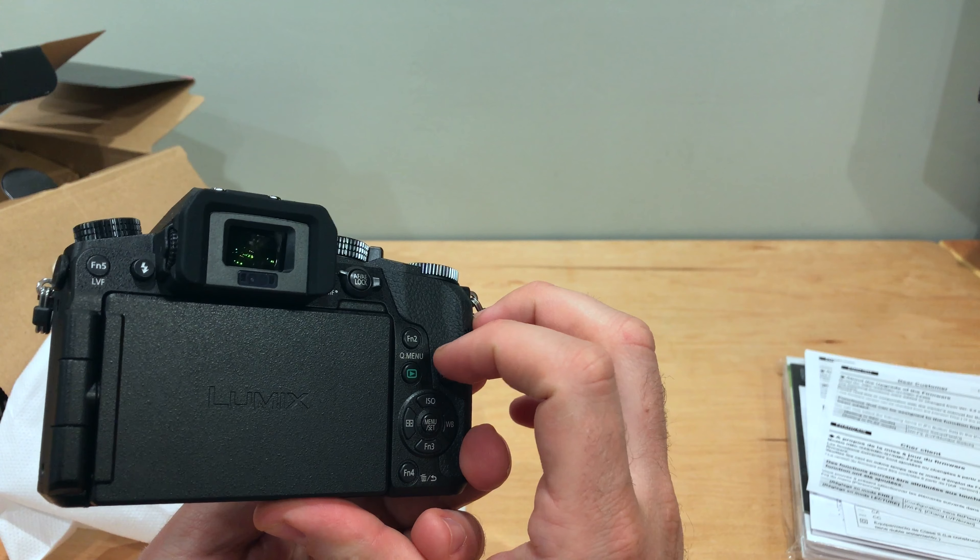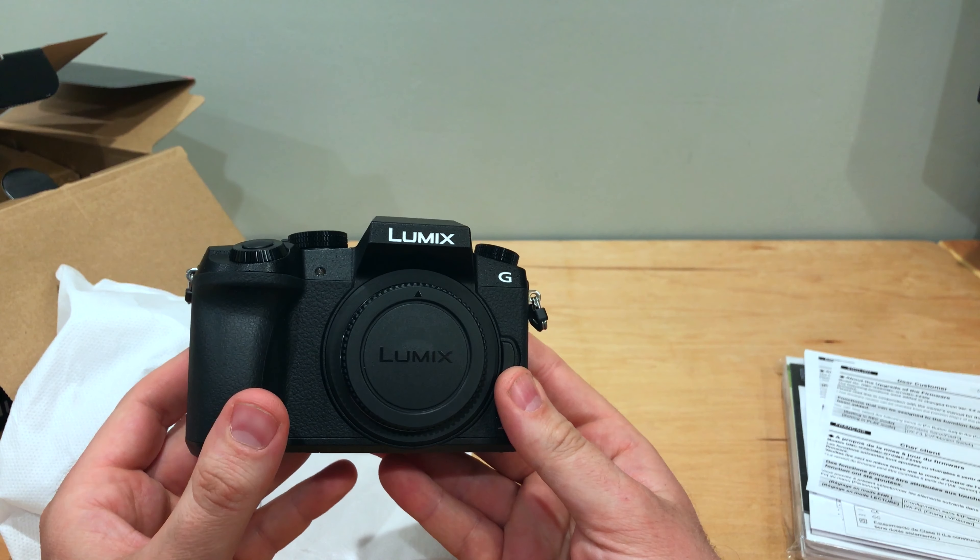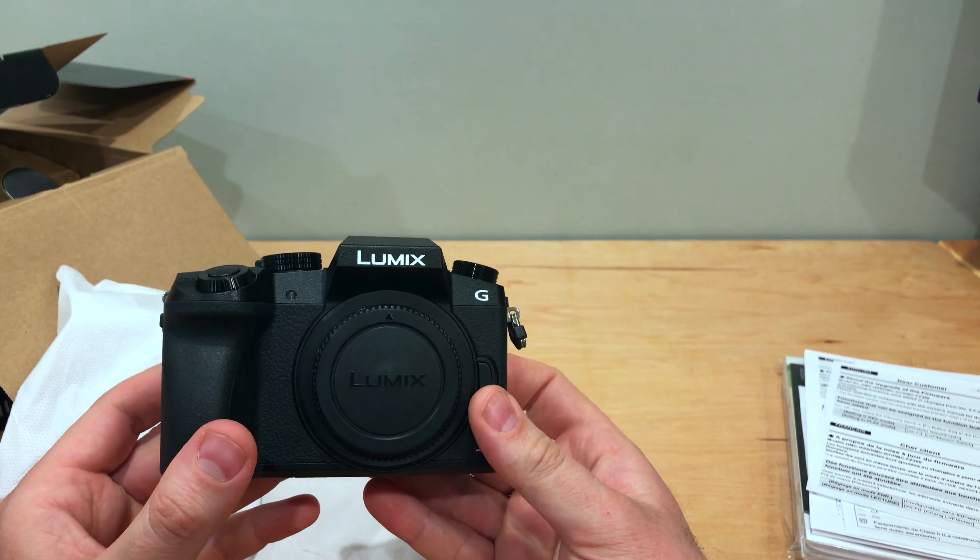This is actually really light. It feels good inside my hand. Alright, well let's take a closer look with some b-roll.